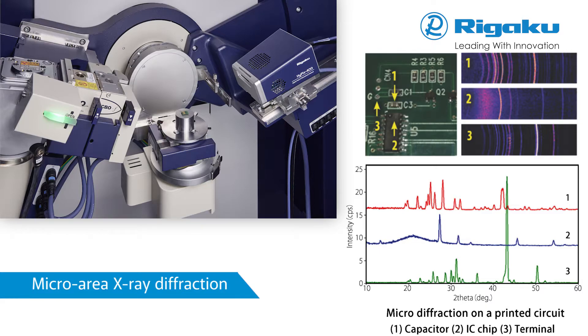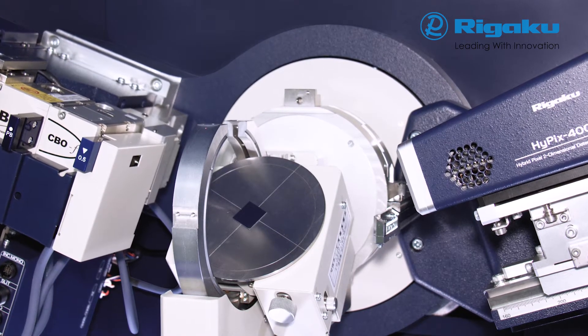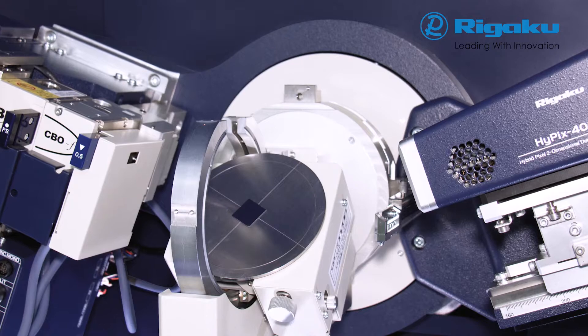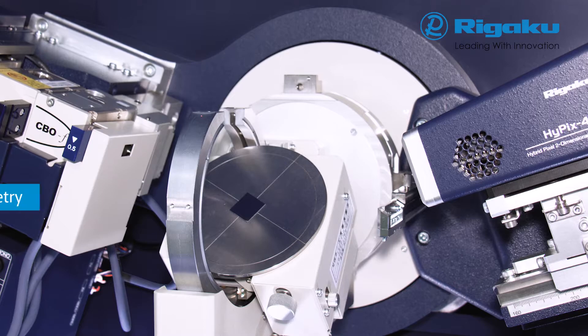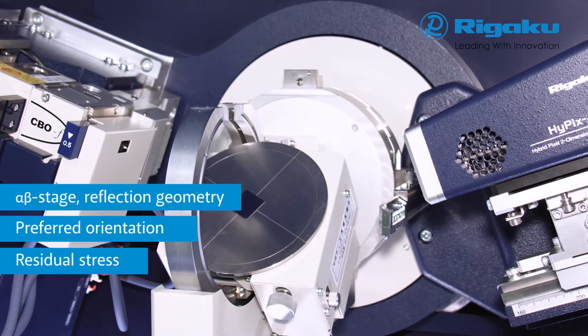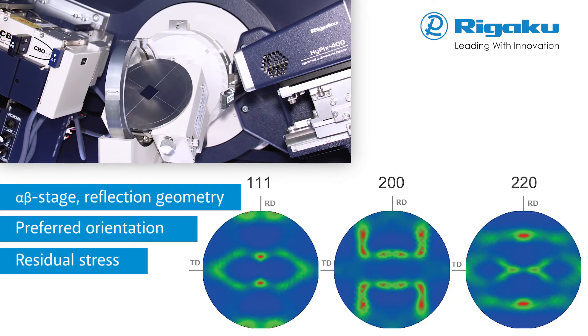A printed circuit board is used in this example. Pole figures reveal 3D preferred orientation of a sample, and residual stress measurement reveals any stress remaining on a sample after mechanical and/or thermal treatment. Such data is collected using the alpha-beta stage attachment. The Schultz slit for the pole figure measurement minimizes the defocus effect and enables correct measurement of intensity distribution along the tilt-chi axis. In this example, recalculated whole-pole figures of rolled aluminium sheet were based on measurement results with three different Miller indices.